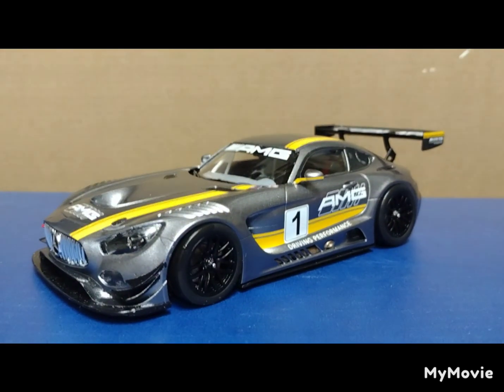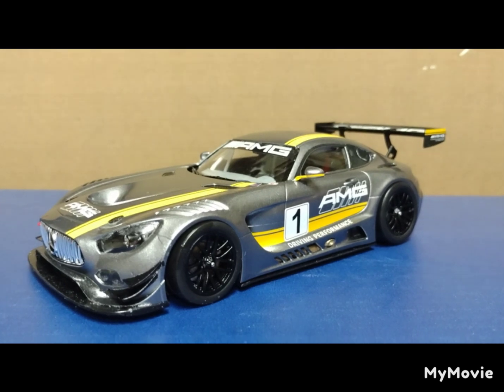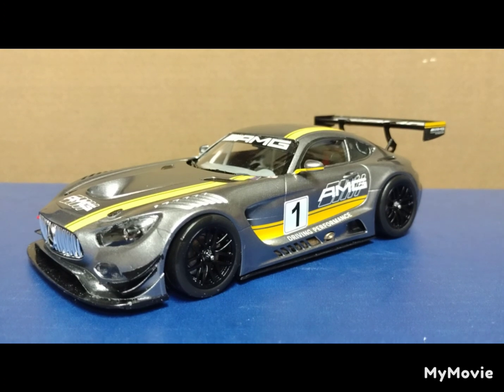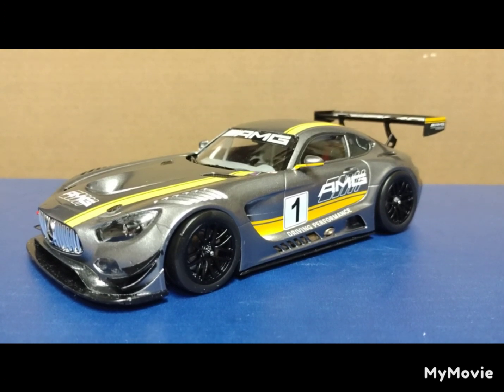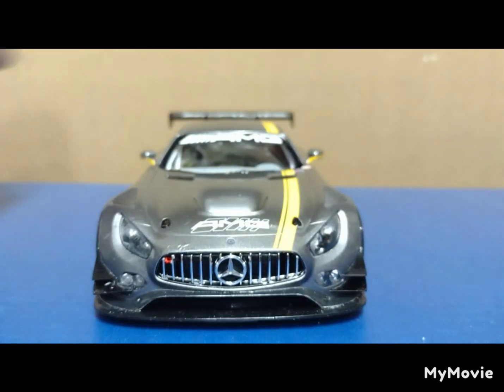This was painted with Tamiya TS43 light gunmetal. It calls for TS100 but no place around me had that, so I went with the TS43 — I think it was a wonderful choice.